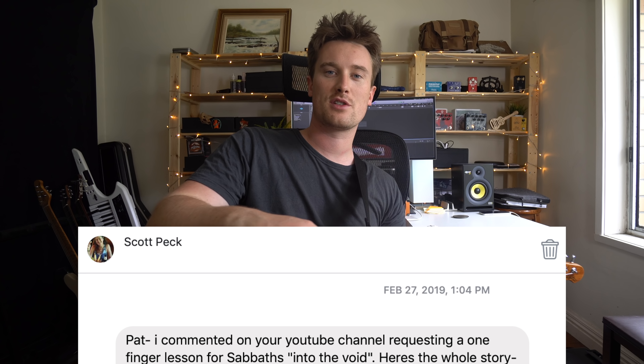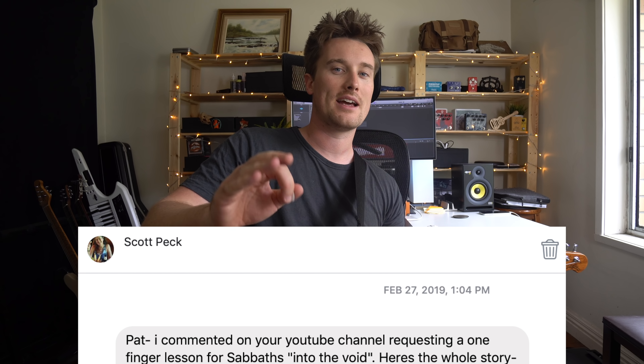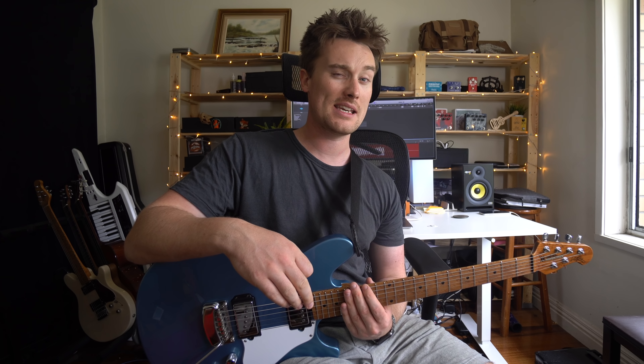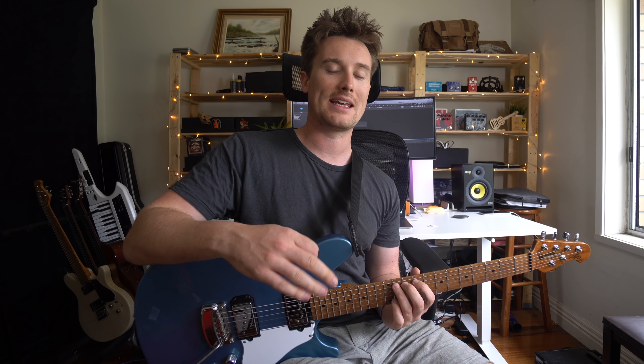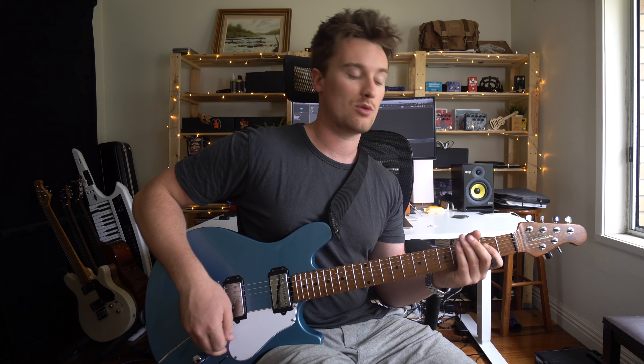Thank you very much for the suggestion — it came over from Facebook. It is Black Sabbath's Into The Void. Now on the recording, the guitars are tuned all the way down, I think to C, but I've worked it out how to play it in E standard tuning. So just tune your guitar up as you would regularly, check on the bridge pickup, a lot of distortion, and I'll show you how to play it.